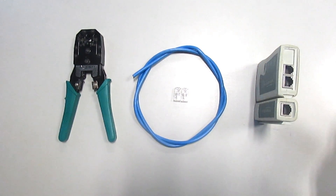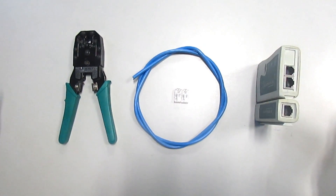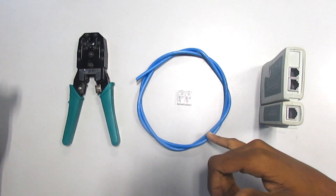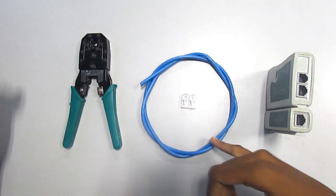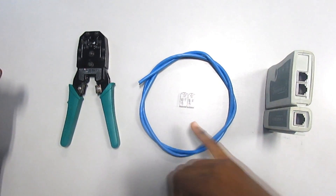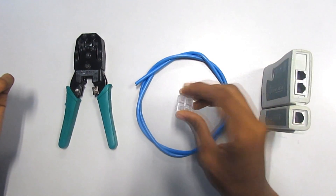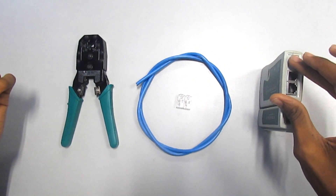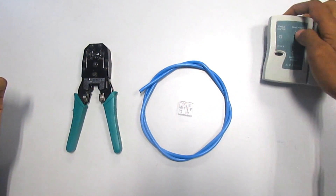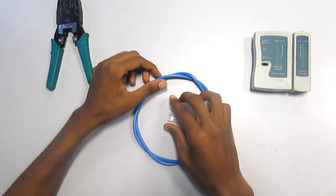Hello viewers, welcome to this video. You'll be learning how to crimp a category 6 cable. We have here a crimping tool, the category 6 cable — which is a UTP cable, that is the unshielded twisted pair cable — and then we have the RJ45 right here. We also have the cable tester, which we use to test our cable after we've crimped it.